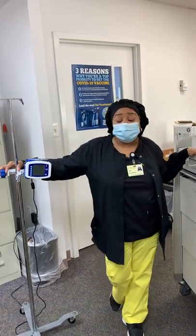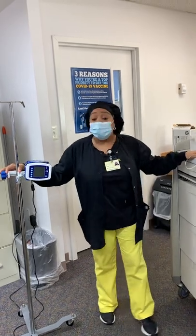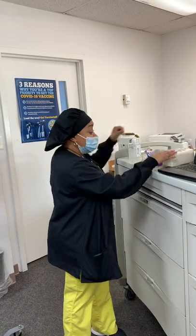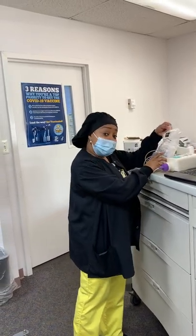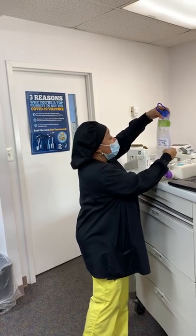Just want to give you some quick basic information on how to set up your tube feeding. First of all you'll need your supplies: your bottle of formula, a flush bottle, and your bag which you're going to put your water flush in.